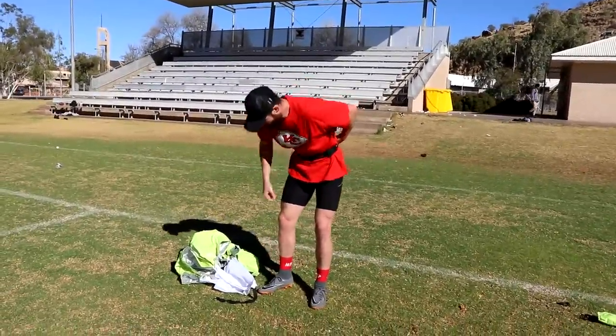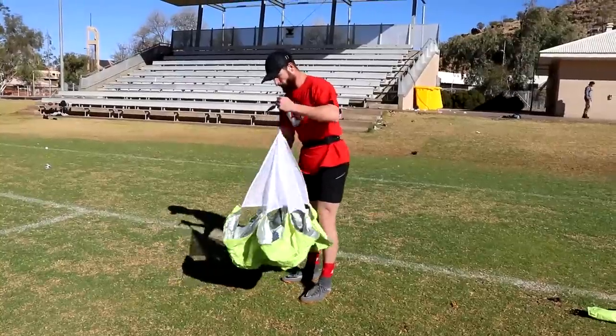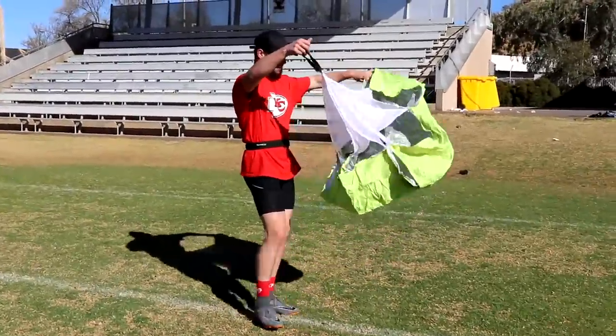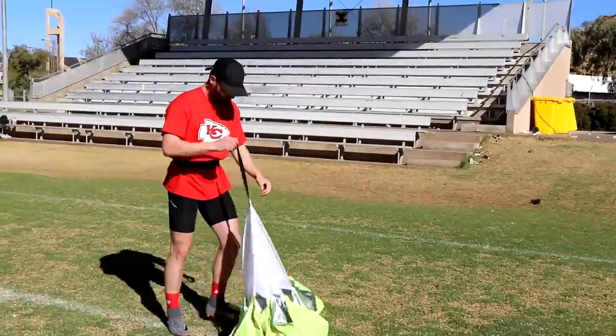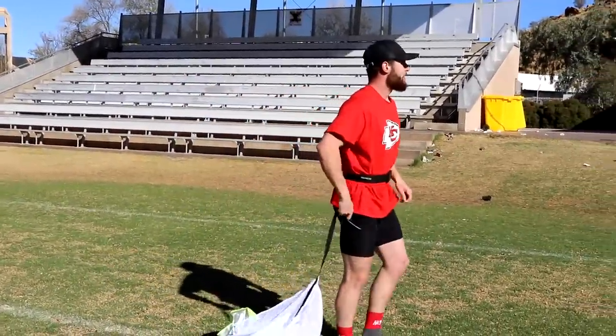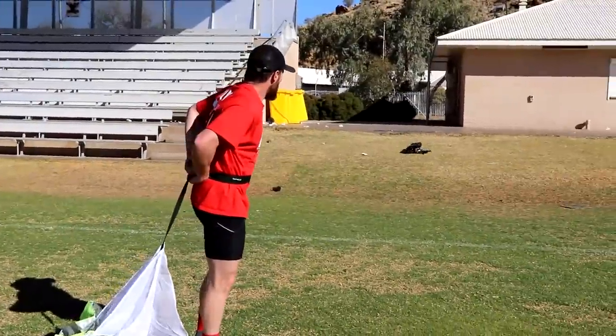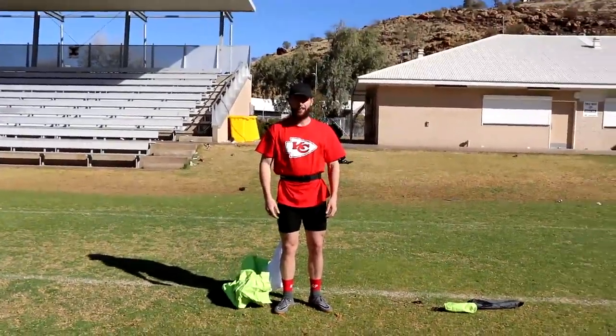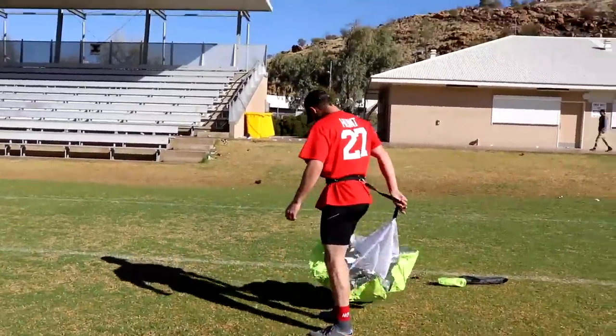Perfect fit, there you go. Is this really going to work? Hey Rocky, really? Let's see. Where's the wind going? No wind, no wind. As per usual.